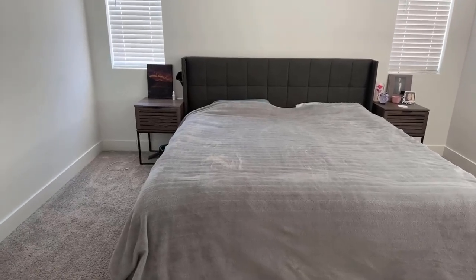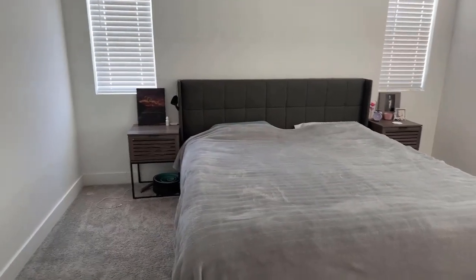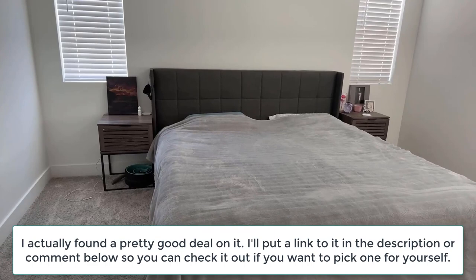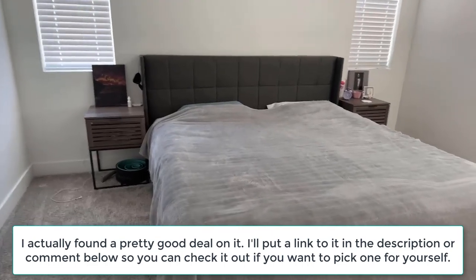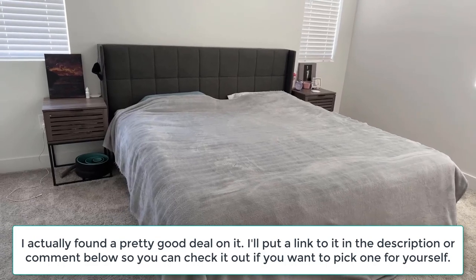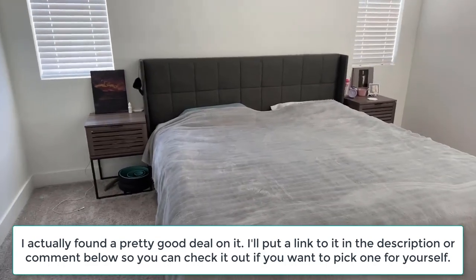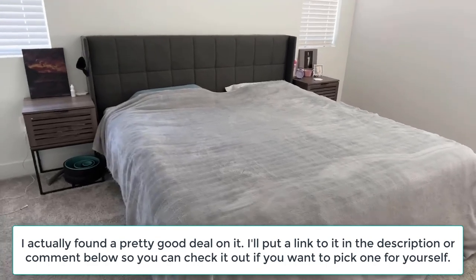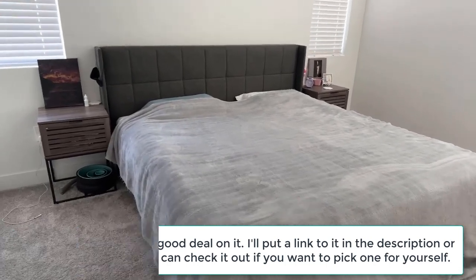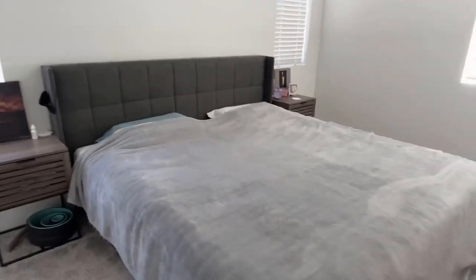Hello, today I'm going to be reviewing the Zenus Dory upholstered platform bed frame with a wing back headboard. I got this about three years ago when I moved into this house. I already had the mattress — it was a king mattress — so this is for a king bed. I'll go over some of the pros and cons as I found them, and any secret tips that I have.